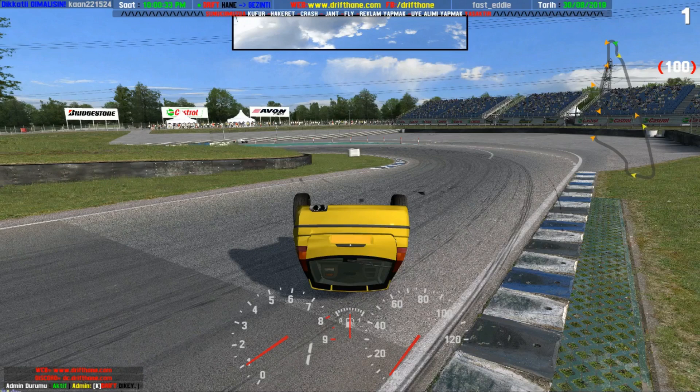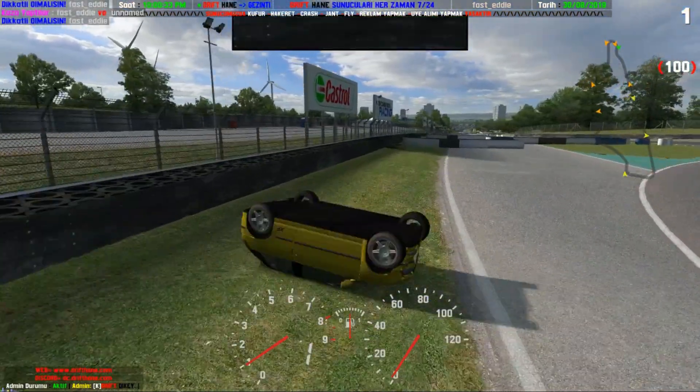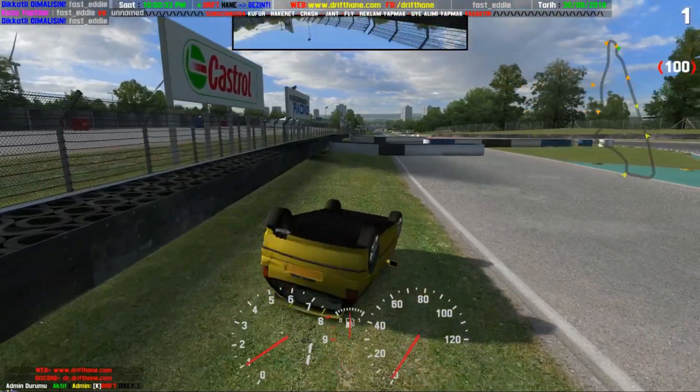The beauty of this game is if you do end up completely flipped over, and there's somebody coming down the track — are they going to smash into me and flip me over? And yes, they do. It's a lot of fun — people will play around with you.